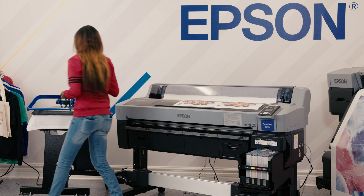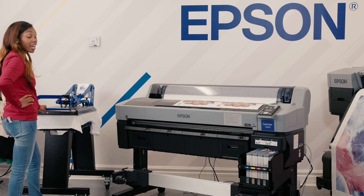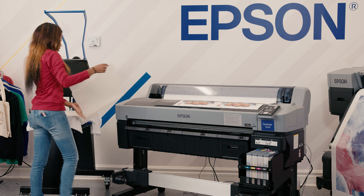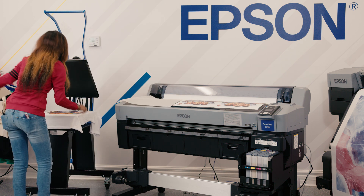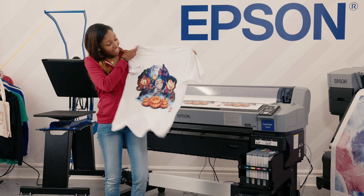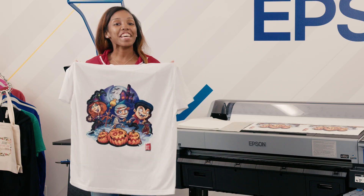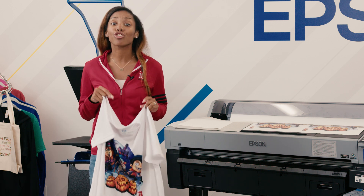We have about seven seconds left and just like that we've finished an entire t-shirt. I'm going to lift this up. Here's my vibrant t-shirt — Happy Halloween! There you have it, a t-shirt printed using dye sublimation. I hope you enjoyed this short tutorial.